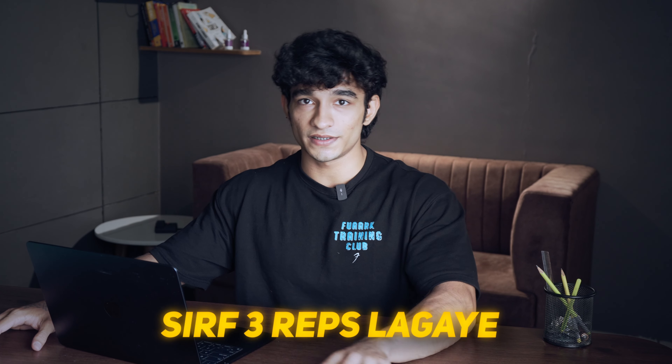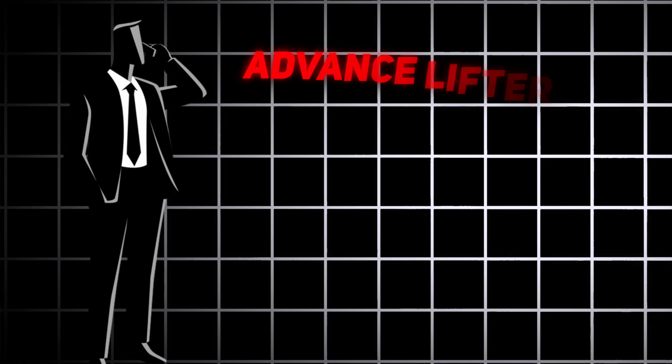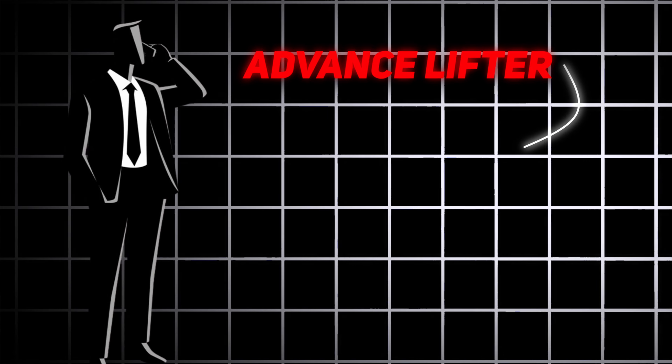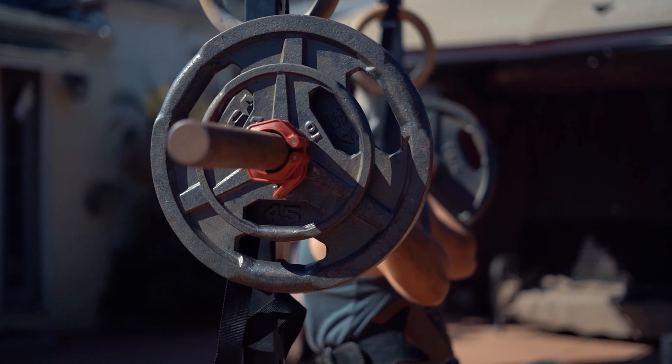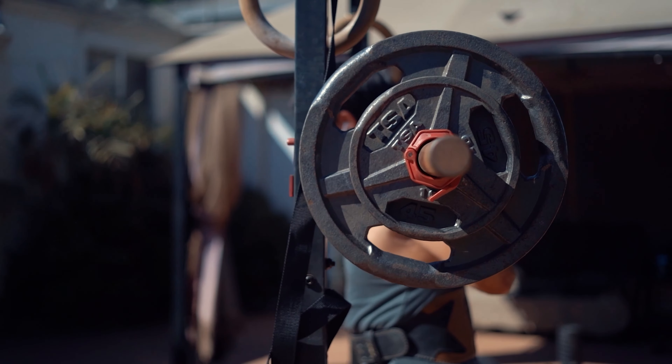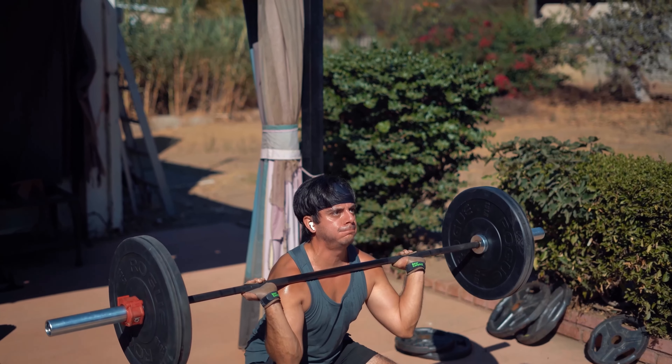For example, if you perform barbell squats and you take just three reps with very heavy weight, it becomes very dangerous. If you are doing an advanced exercise and you take only three repetitions, the weight will be much more for you. When you lower the weight and come back up, the weight will be so heavy that even one rep will be extremely difficult. Then doing another rep and another rep — in those three reps, your body accumulates a lot of fatigue.